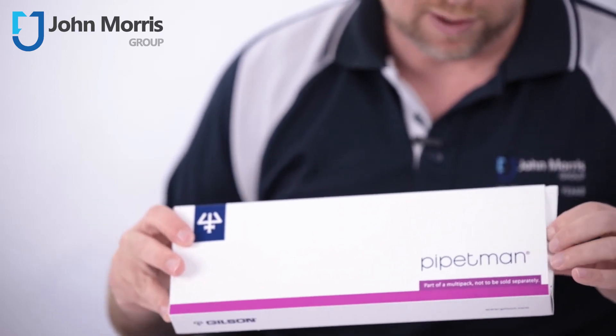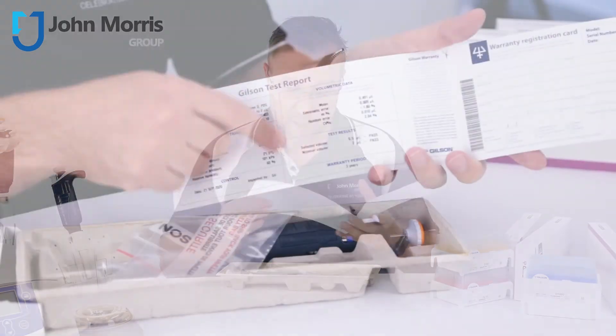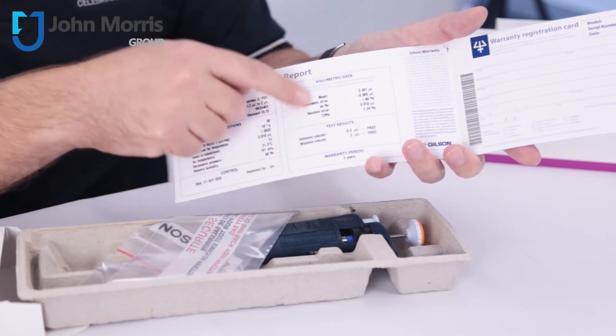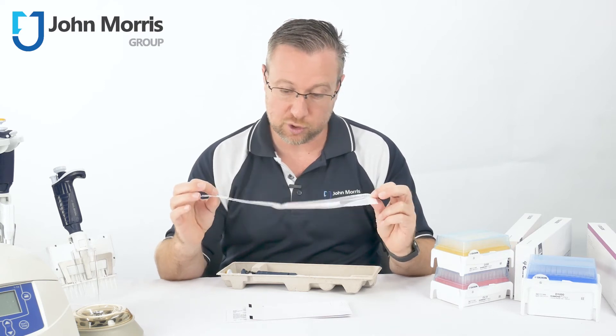So let's open the 200 and see what you get in this box. As per standard, you get your individualized calibration and verification certificate. You also get your return satchel for when you're sending it back to us or to any other laboratory for calibration.